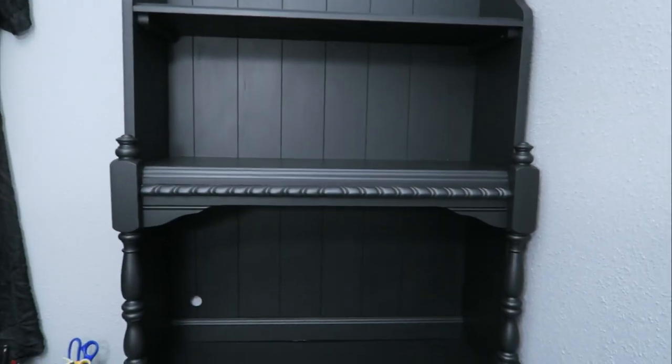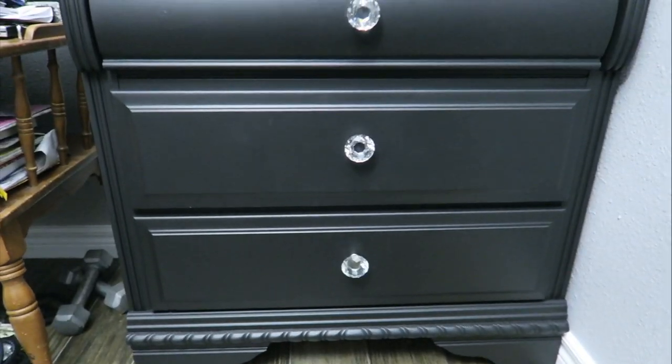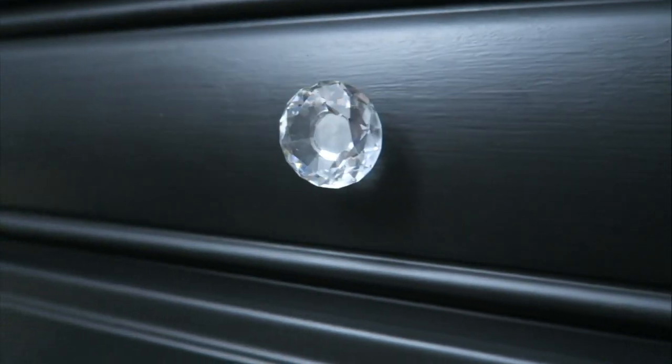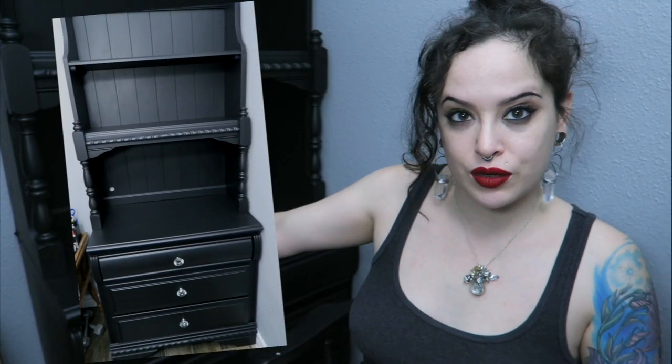So there is the finished project - my revamped hutch. Nothing fancy, no artistic paint job, no fancy finish. Sometimes it's nice to just keep it basic and just paint something black. That is my finished project, my hutch revamp. I hope you enjoyed hanging out with me while I complete this little project so I can move on and work on the rest of the house. Don't forget to subscribe if you haven't already, and I'll see you soon - bye!